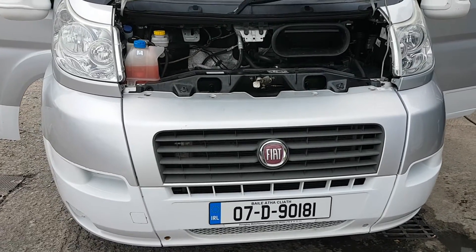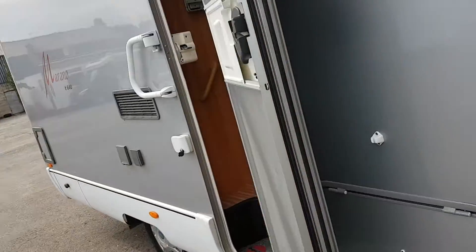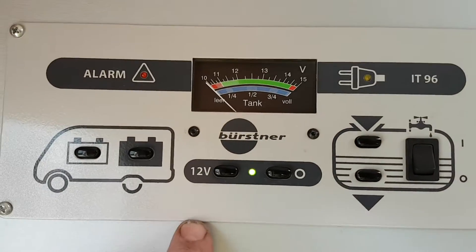Hi folks, I'm just going to do a quick demonstration video on how your van operates, so we'll just take you inside here and get you started.